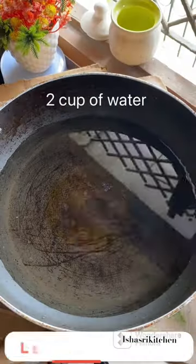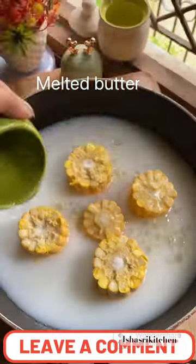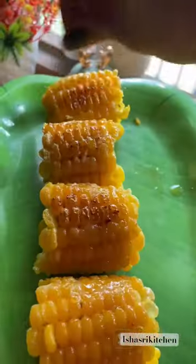Now, we will heat a pan with 2 cups of water and corn, and 1 cup of milk. We will cover it, and when it gets cooked, we will remove it from the milk. We will grease with butter, and we will add green onion, oregano and chili flakes.